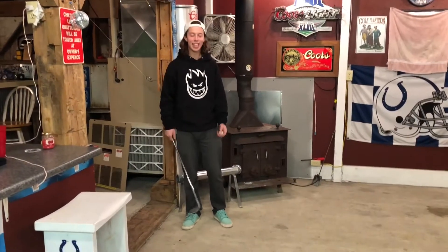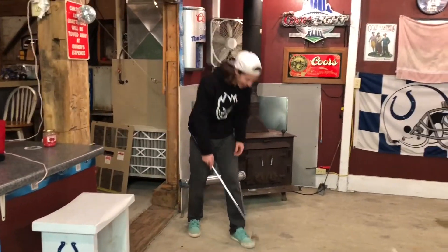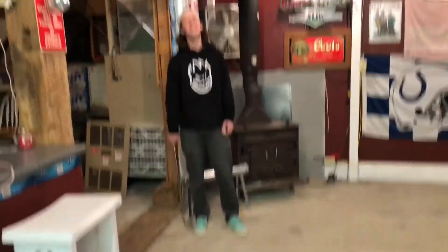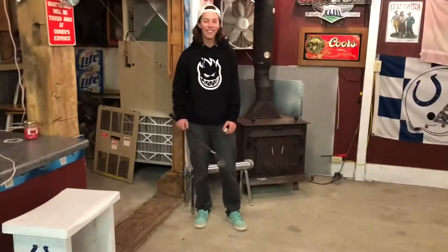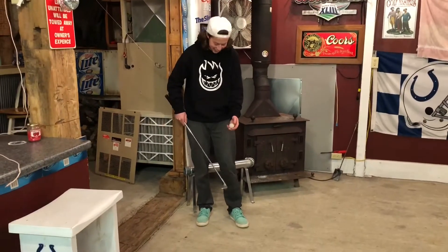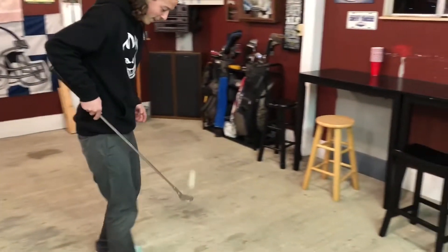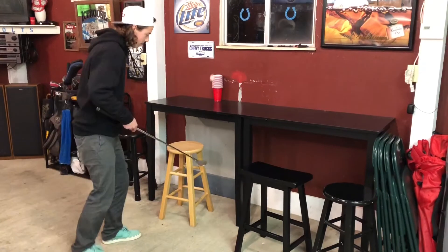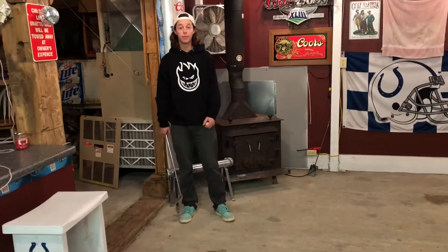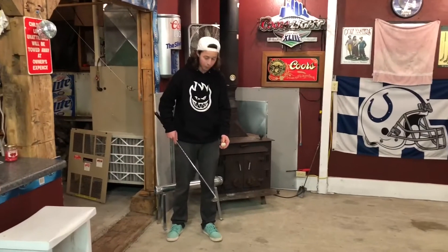Hey guys, I'm going to tap this ping pong ball with this iron over there. Are we going? Yeah! We're doing this one. What are you doing again? There's a ball here and an iron here and a cup over there. I'm doing tapping.